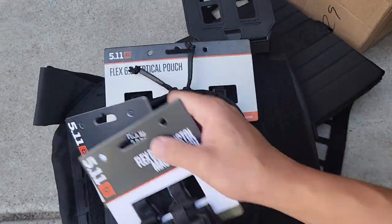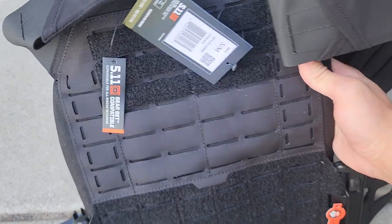Alright, so I'll get this set up and I'll start working on the review and see how this plate carrier holds up. Thanks for watching guys.